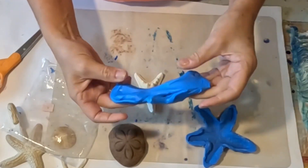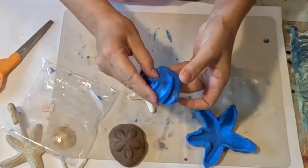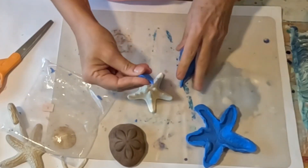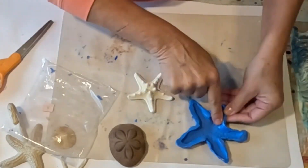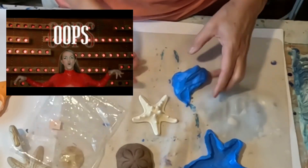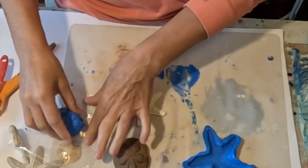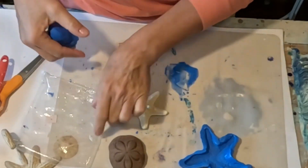I know exactly how to mix it. I know that my ratio works well, and I know to trust the process — it's not going to stick. So I'm going to do this one first. It's nice and mixed. I don't see any streaks of solid dark blue, I don't see any streaks of white. I'm going to go ahead and fix this guy first.